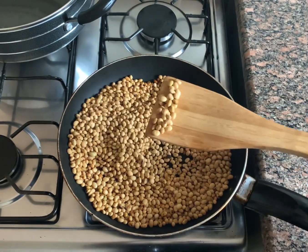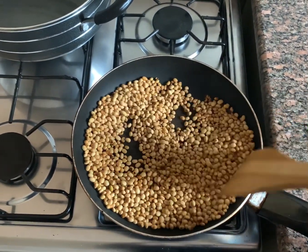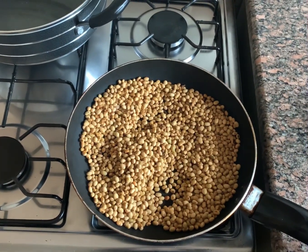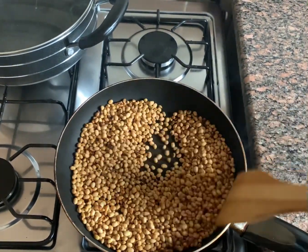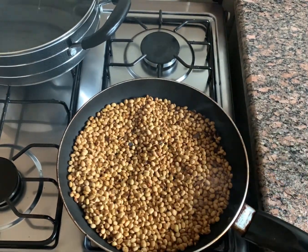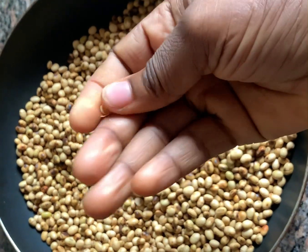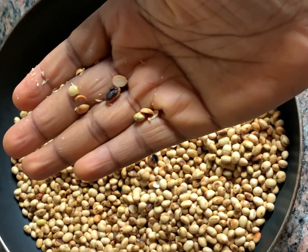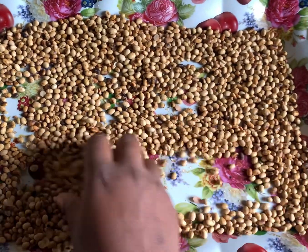If you notice, you'll see it has already started becoming brown, which is exactly what we want — that's how we know it is done. I'm just going to let it sit a while and then take it down from the fire and allow it to cool down. I've just brought it down from the fire. You can see it is now easier to crack with your finger, so I'm going to transfer this into a tray and allow it to cool down. It is getting cold.